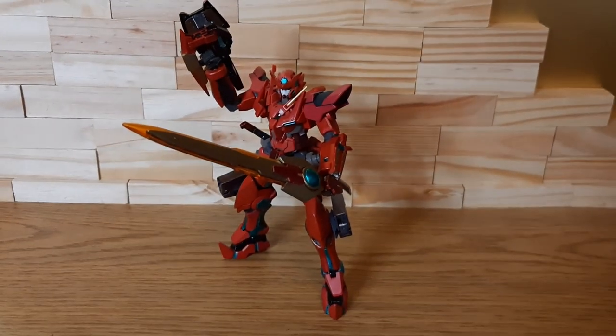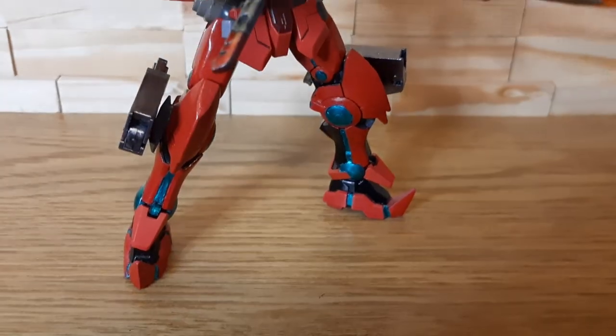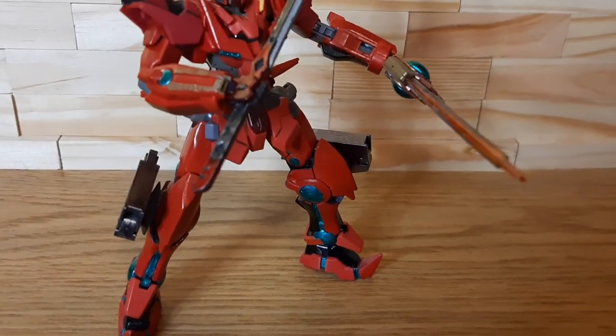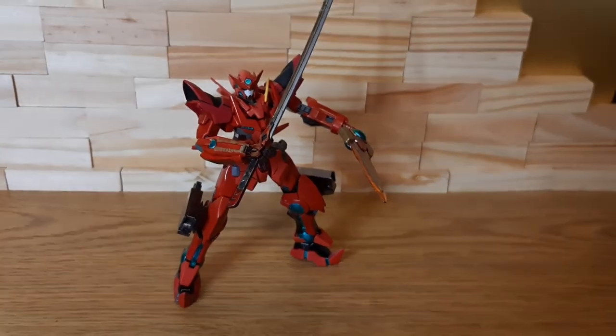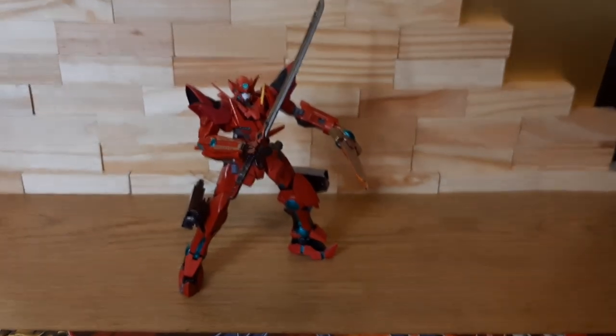And going from there, let's go with another bladed weaponry I've also taken from another of my gunplas — the Katana from Barbatos — and a new color scheme of gunmetal with a little bit of red right there. Going from these two beautiful bladed weaponry,